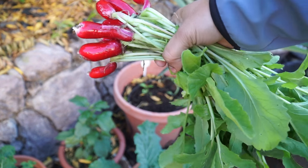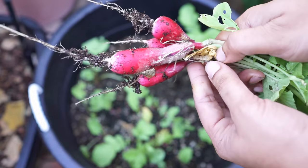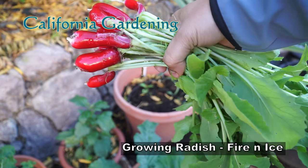Hello friends, in today's video we will grow winter radish and we will also take a look at the effects of weather on growing radish. Some of you might find the effects quite dramatic.